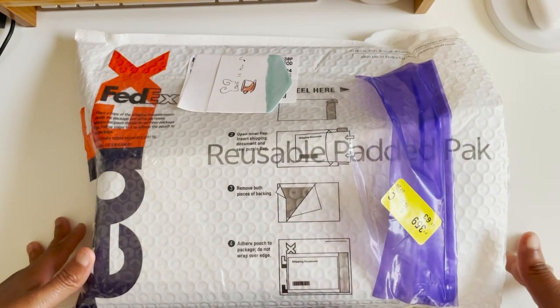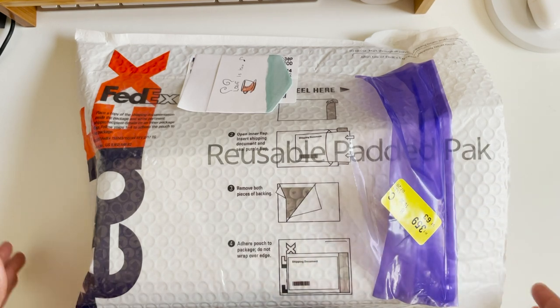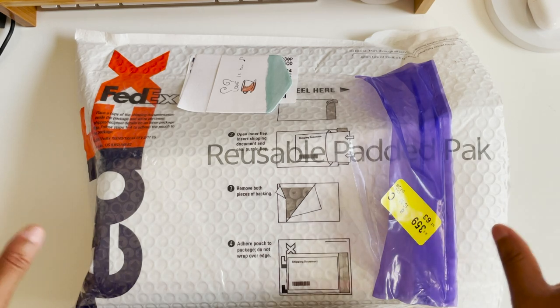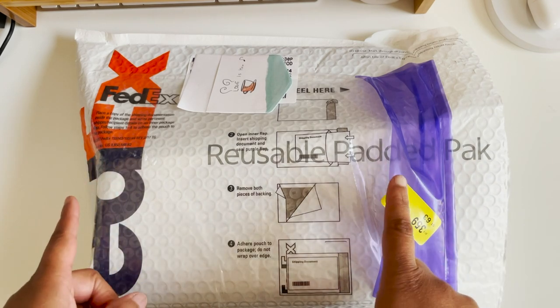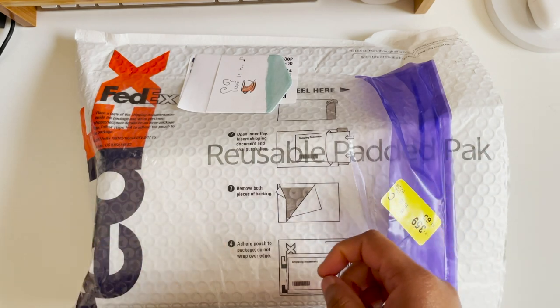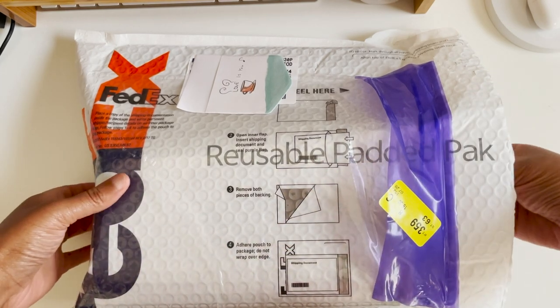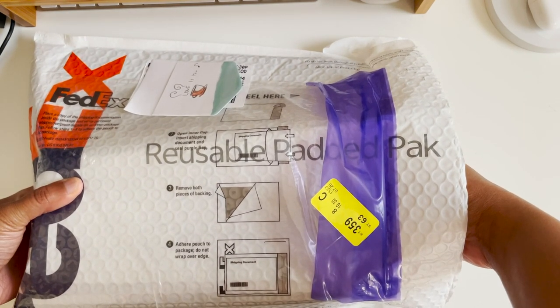Hey everyone, welcome back to Carrots and Olives. My name is Brittany and today we are going to open up my very first Mr. Cypress package. I found them through Instagram and YouTube — I started learning about this website through YouTube, then found them on Instagram where you can really see how beautiful their pens are. This package came extremely quickly from Taiwan, literally two and a half days.